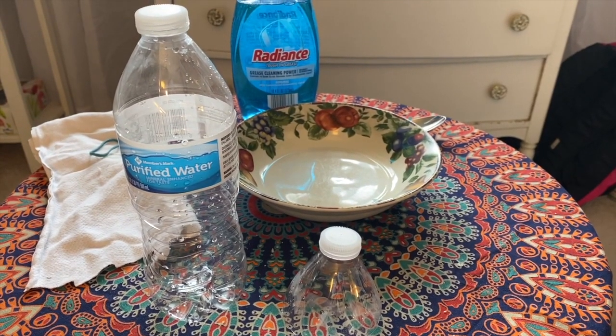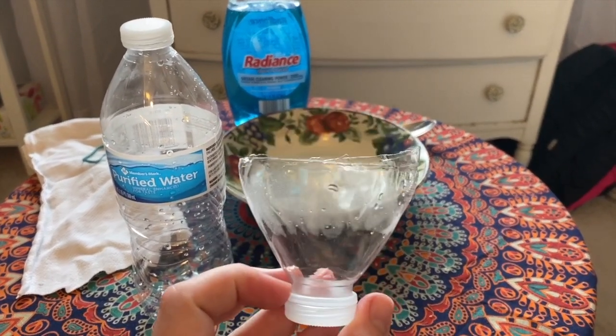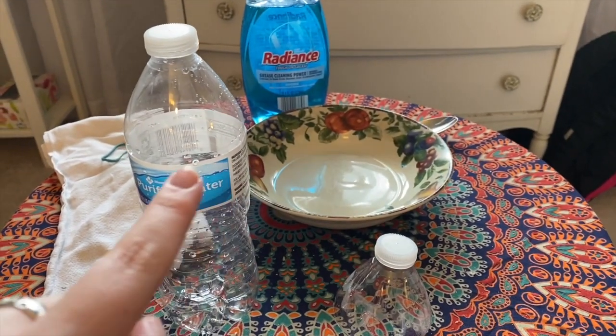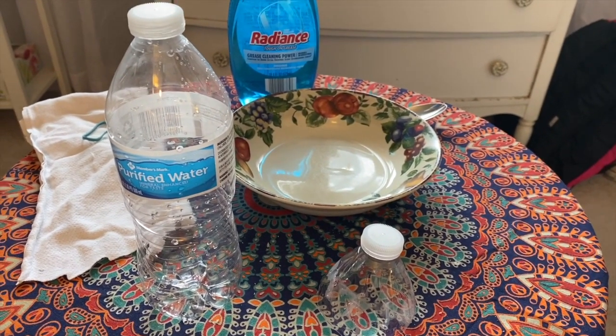The first thing you want to do is cut down your water bottle to about the size I have here. As you can see, it's not perfect, and you do want to be careful because it is a little bit pointy. You just want to cut right where the label starts, and that will be the perfect size.